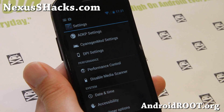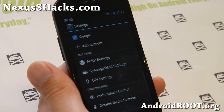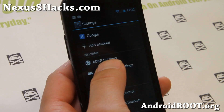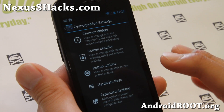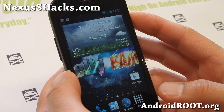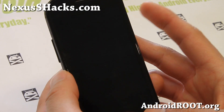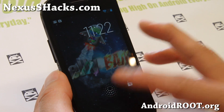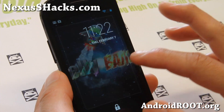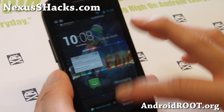You can also disable Media Scanner. When you connect it to your computer it'll disable the Media Scan, which can get annoying. And there are CM settings — since this ROM is pretty much a CM10.1 ROM and AOKP, you have that option. Don't forget you do have lock screen widgets here, and you can add all widgets by enabling the AOKP options.